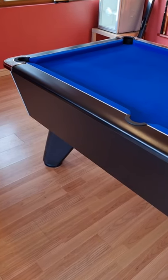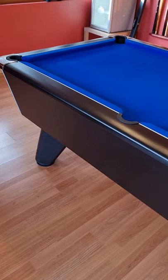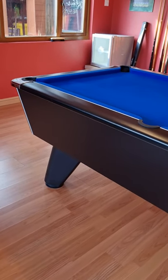Some people are asking for a round 360 view of the table and all the way around it and the body, so here we go — the table here.